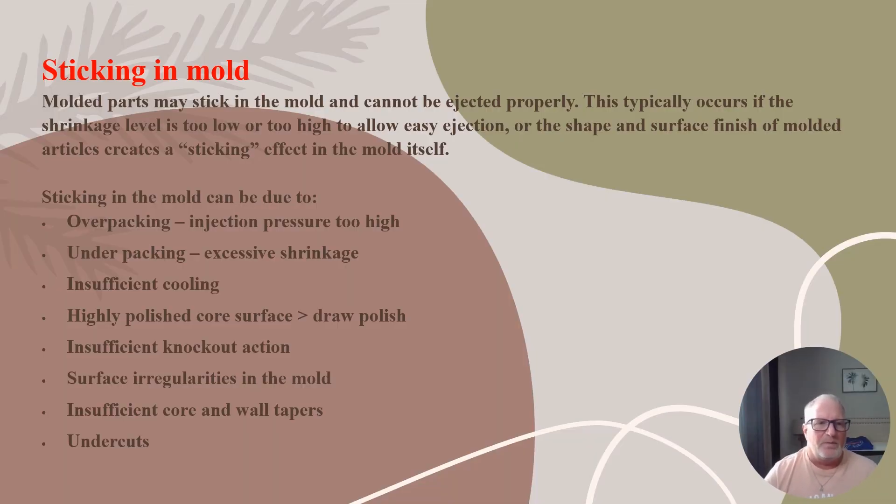Molded parts may stick in the mold and cannot be ejected properly. This typically occurs if the shrinkage level is too low or too high to allow easy ejection, or if the shape and surface finish of the molded article creates a sticking effect in the mold. Sticking in the mold can be due to: overpacking, injection pressure too high, underpacking, excessive shrinkage, insufficient cooling, or highly polished core surface and insufficient knockout action.